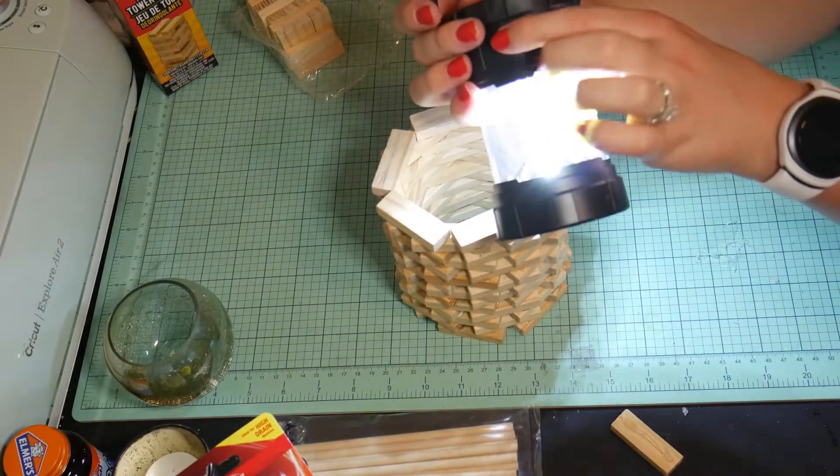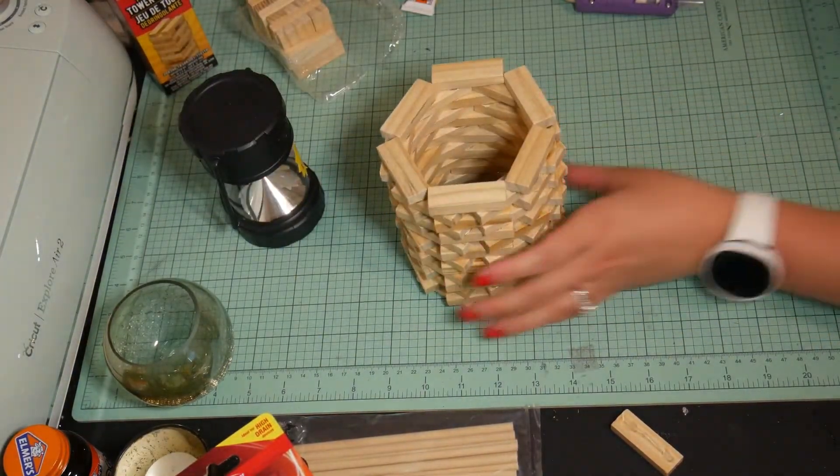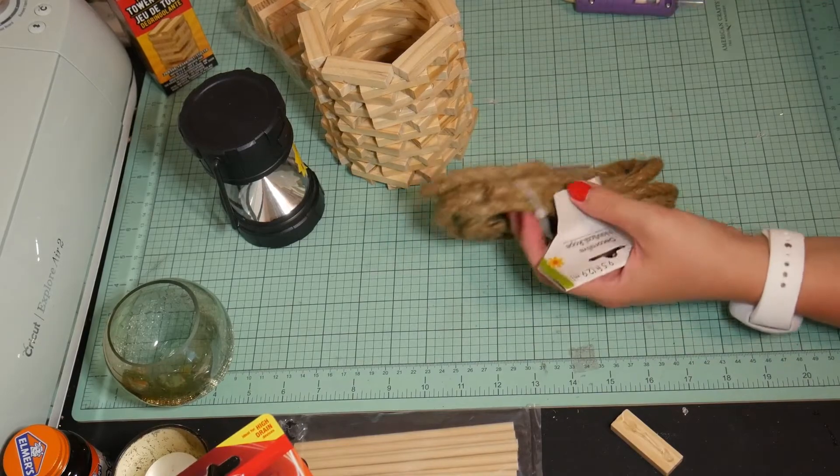I've been wanting outdoor patio lamps for a while, but they're so expensive, so I figured I'd make them myself. And then as soon as I saw these lights at Dollar Tree, I was like, you know what — this is the perfect DIY.